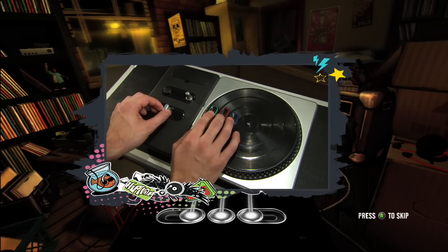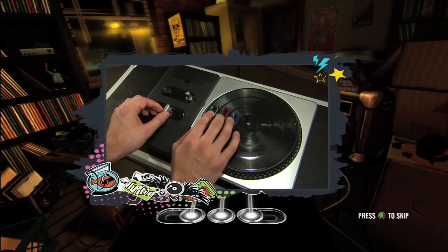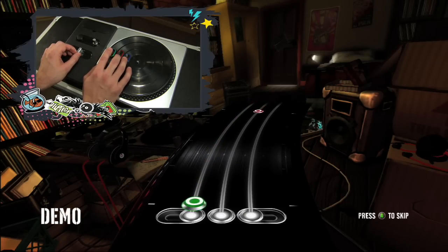The crossfader is the slider on the mixer part of the turntable controller. Now it has three positions: left, right, and center. Now you want to follow the crossfader actions when they reach the hit zone.